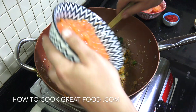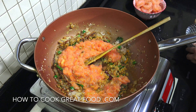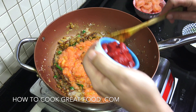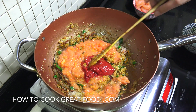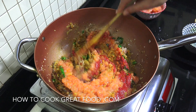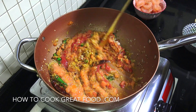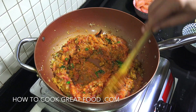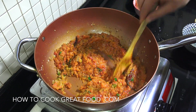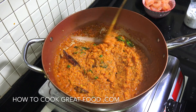Then we're gonna add our pureed fresh tomato and that tomato paste — like I said it'll just help the colour. Now I'm gonna cook this for about six minutes. We really need to cook the tomatoes out here, and it will give off a lot more moisture as it cooks down. Give it a stir every now and then. And that is looking incredible.